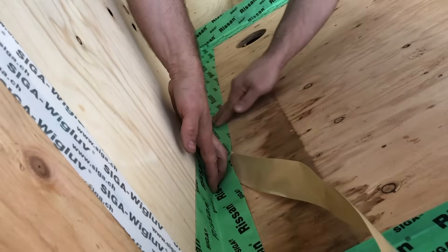It throws a little bit of a loop to inspectors that the sheathing is now on the inside, but for structural reasons it acts the same on the inside as it does on the outside, especially on a small building. On the outside of the 2x6 wall I used a wood fiber board — this is one of my favorite materials.